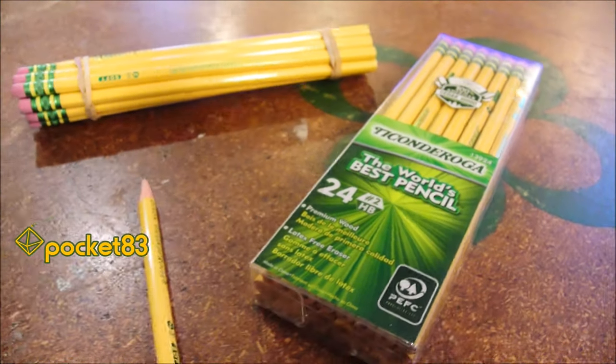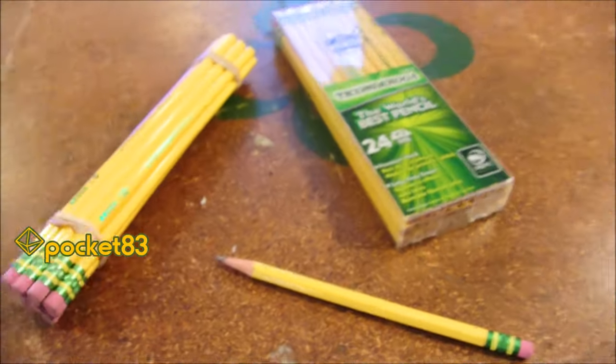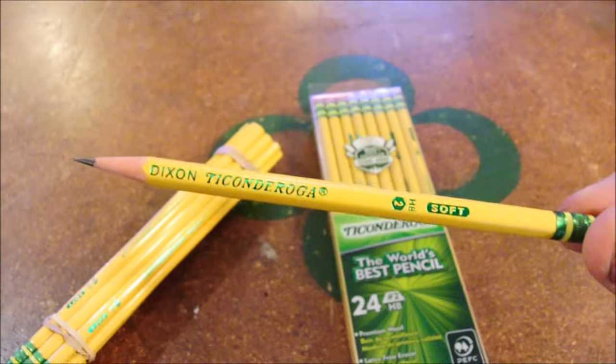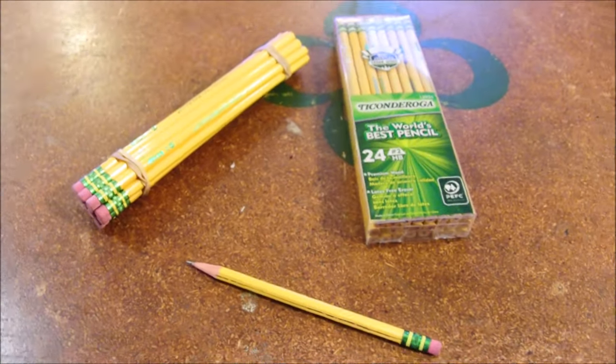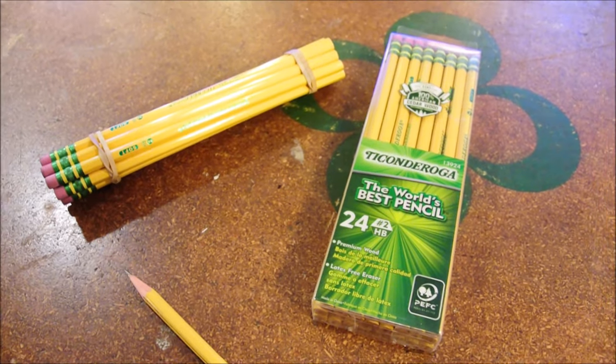This is not a video that I ever wanted to make. Neither is this video satire. I mean it when I say that the new Ticonderoga pencil is junk. It's garbage. Ticonderoga, I'm sorry, but I'm breaking up with you after a 20-plus year relationship.